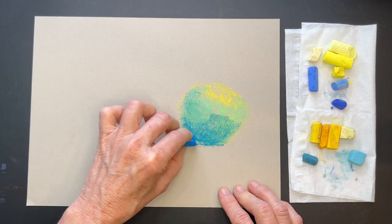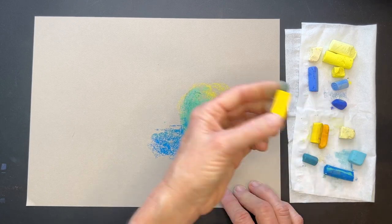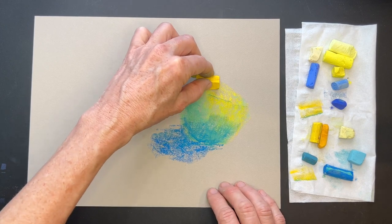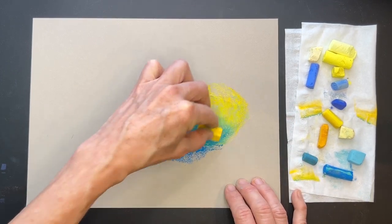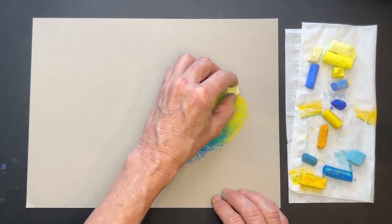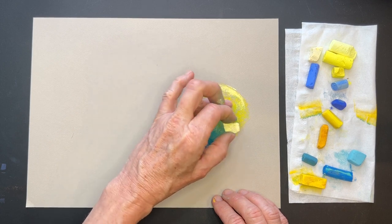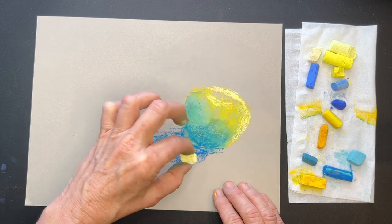I'm going to get in a little bit more of this shadowy side to this apple. There's also going to be a little cast shadow happening, maybe kind of over in this direction. Now I'm going to get in some other yellows — this one is a Blue Earth, a Dakota Pastels brand. Some of my colors are actually interacting with each other. I'm going to get some of this pretty yellowy color and make it a little bit more green. Before I blend, I'm going to get in some of my lighter values. Over on this side of the apple is where the sunlight is going to hit, coming over that edge and maybe a little bit catching around that side as well.